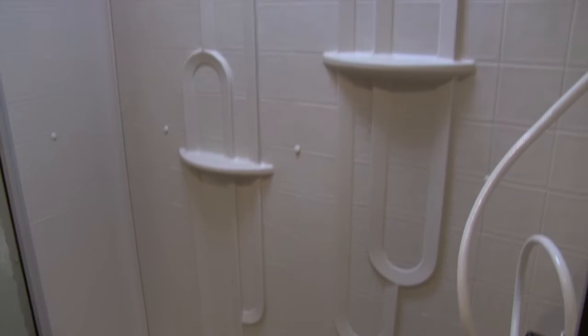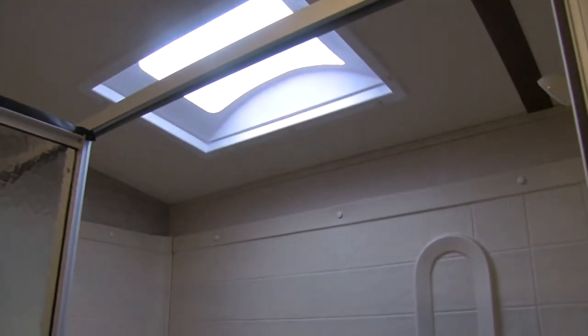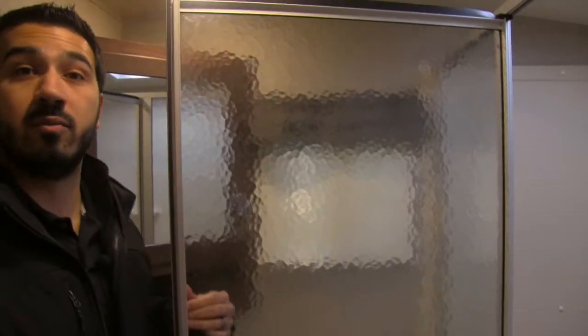Right behind me is the shower — another thing I love about this floor plan. Unlike most rear-bathroom floor plans that give you a small neo-angle shower, this one is huge. There's a large skylight up top letting in a lot of light and giving you extra headroom, plus nice shelf space and plenty of room to take a comfortable shower.